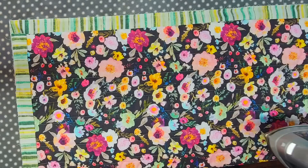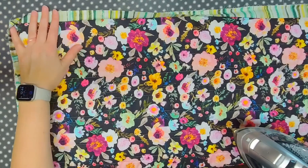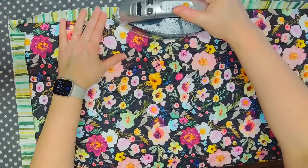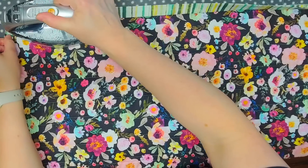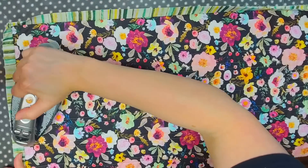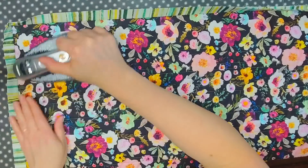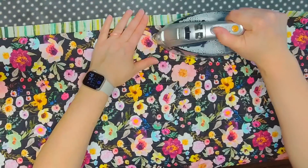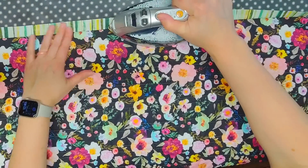After getting my binding sewn completely to the back of the quilt, I like to press it away from the back. I just feel like it helps me make sure everything on the back is lined up nice and crisp. So I just go around the whole quilt pressing the binding.